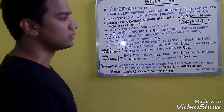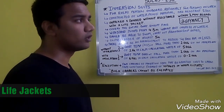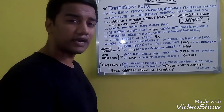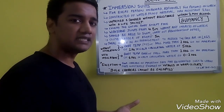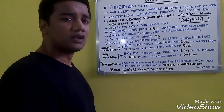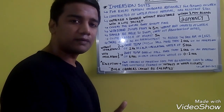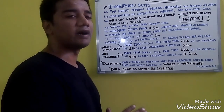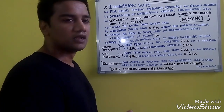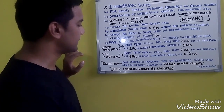Regarding buoyancy requirements, immersion suits are usually provided with a buoyancy pillow or inbuilt life jackets. When fitted with inbuilt life jackets, the suit must fulfill all life jacket criteria — whistle, self-igniting lights, the requirement to upright an unconscious or exhausted person, clearing the mouth 120 mm above water, bringing the person to an inclined position of 20 degrees from vertical, all within 5 seconds.